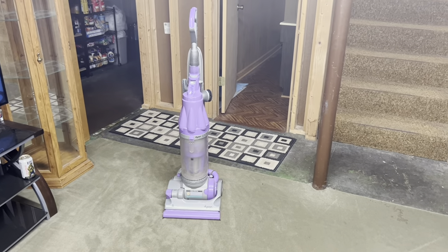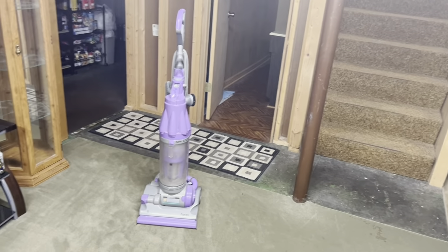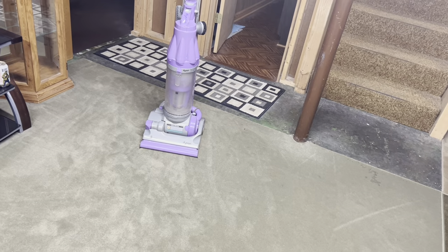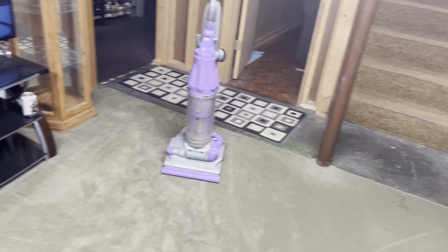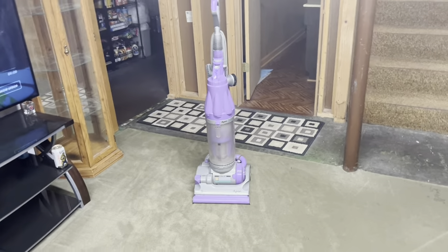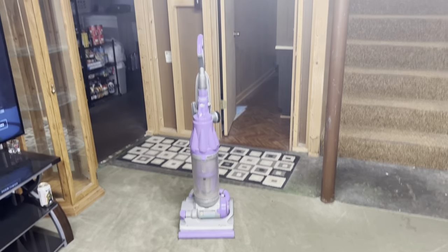What is up everyone. What you see right here is a Dyson DC07, specifically the Animal version. I'm going to give you a little walkthrough on how I acquired this machine, an overview of it, and then demonstrate running it for you guys.